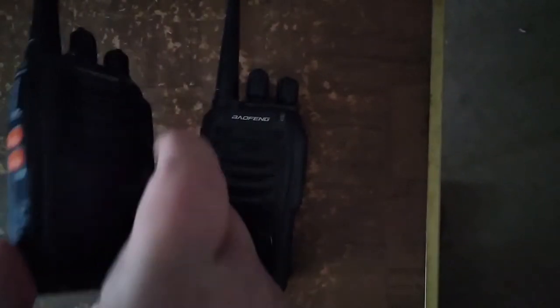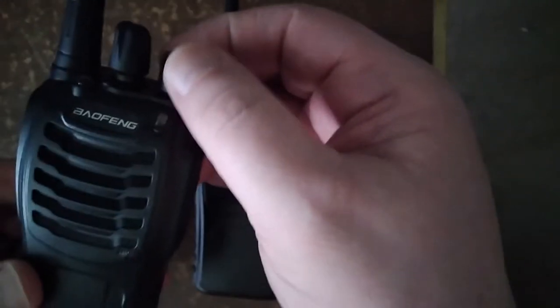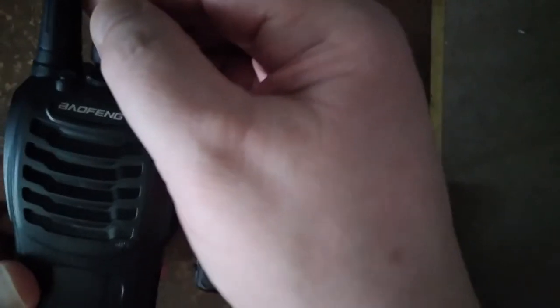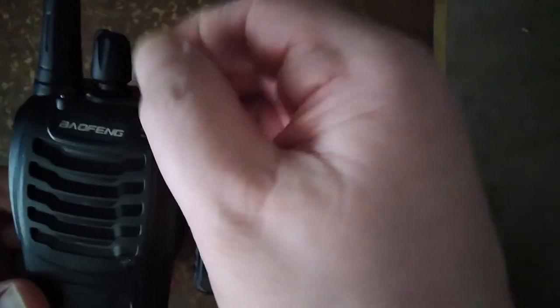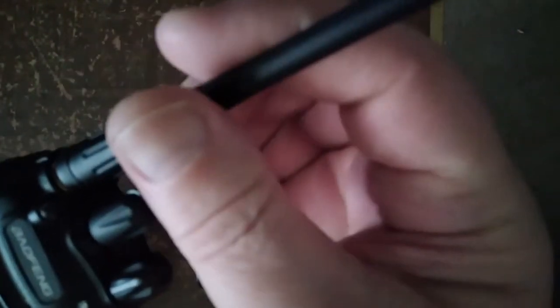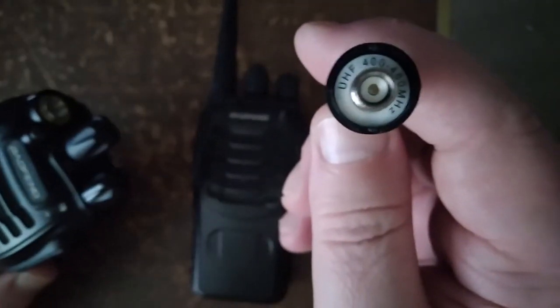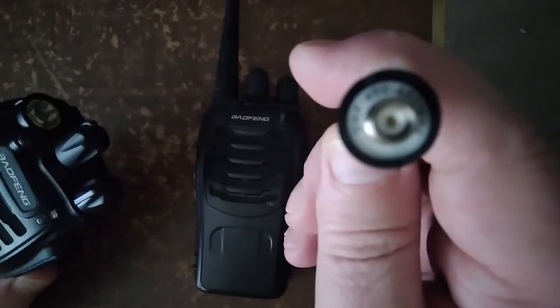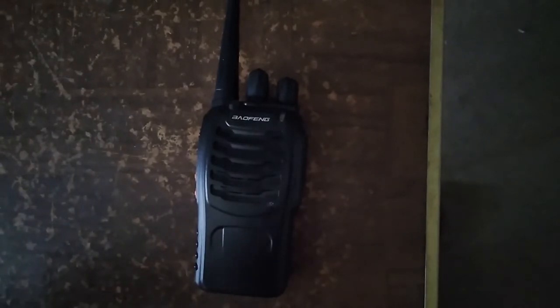Let's go over the radios themselves. Up here is your power button — yes, it's in English — and you have 16 channels to choose from. The antenna does come off; it unscrews, and it is UHF only, so your dual-band antennas will not work on it.